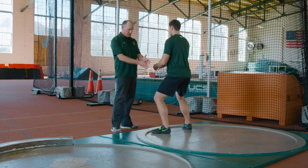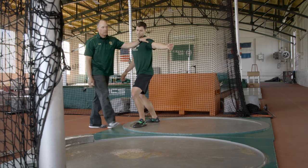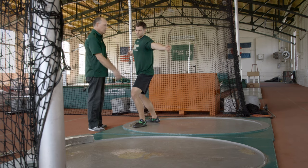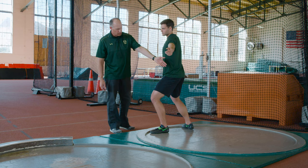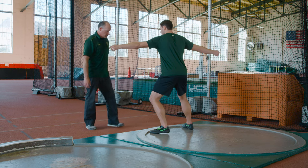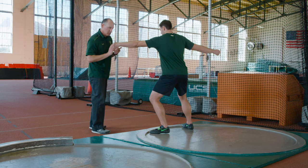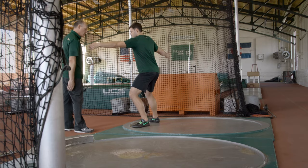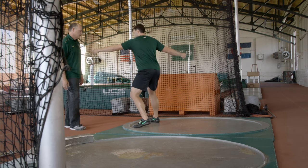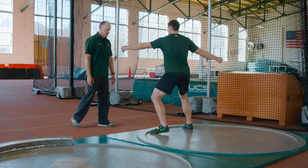Some of the issues with why someone can't complete a pivot turn: one, they're not balanced — they don't have armpit over knee over foot. Or they throw their left arm and left shoulder open to initiate the movement, which usually causes them to fall and end up a little bit short. Also, they're not opening that left side system and keeping it continually grinding open. They need to be pretty aggressive opening and keeping the left foot and left knee grinding open to finish the movement.